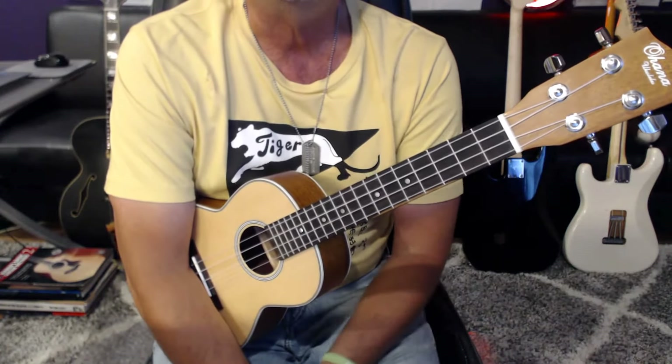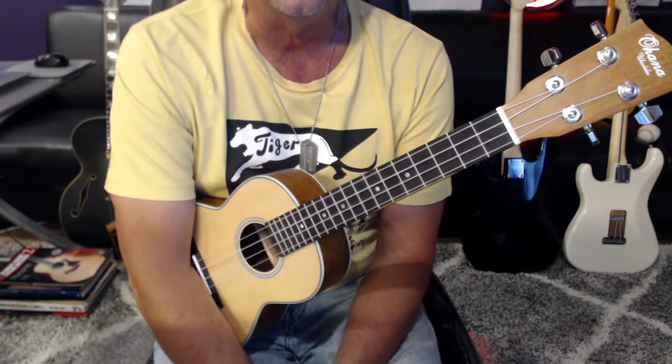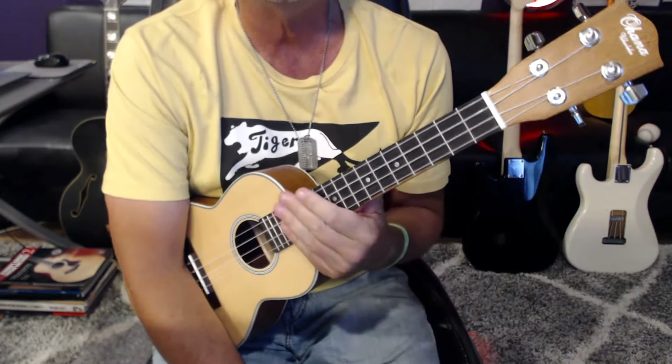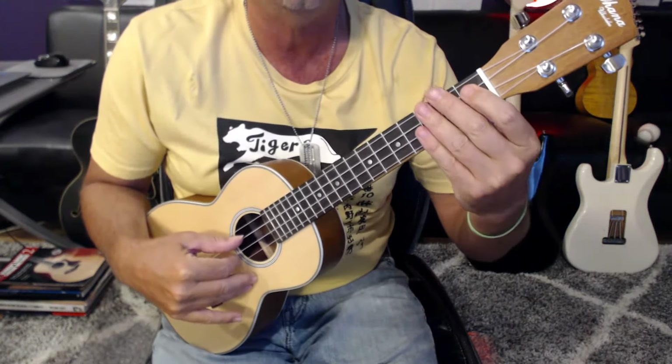How's it going out there in ukulele land? It's Jeff from jeffbree-thomas.com and I'm going to go ahead and preview my ukulele tab arrangement for Sweet Caroline by Neil Diamond. Make sure you're following the link in the description to the tablature on my website and I'll walk you through it nice and slow. Ready, go!